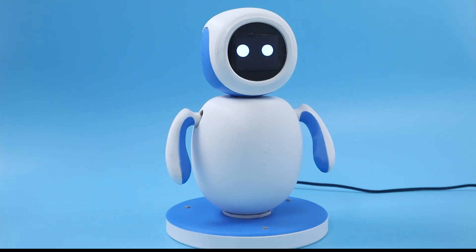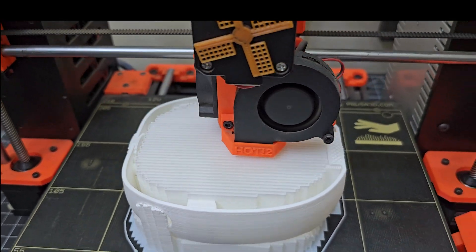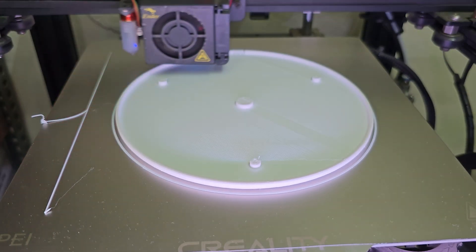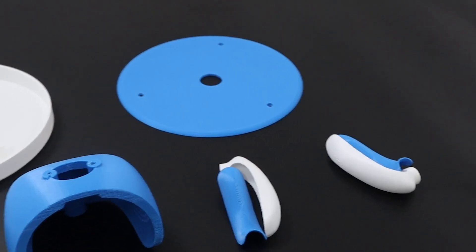To enhance the robot's aesthetic appeal, we opted for a blue and white color scheme. We chose PLA as the printing material and printed each part separately, which took a considerable amount of time. To increase the strength of the base, we printed it with 40% infill, while the remaining parts were printed with 20% infill.